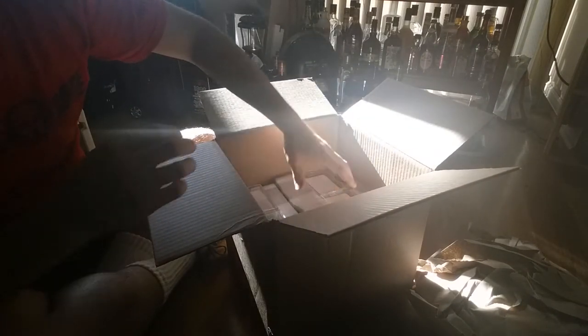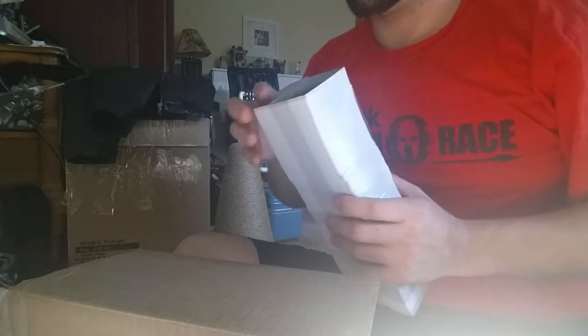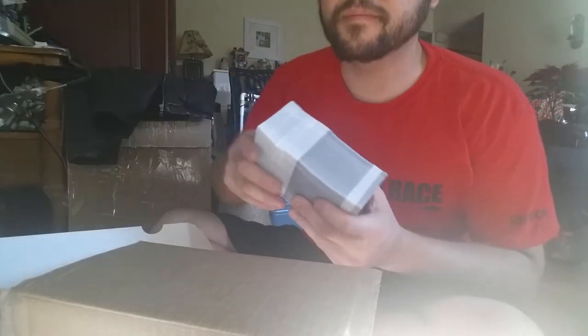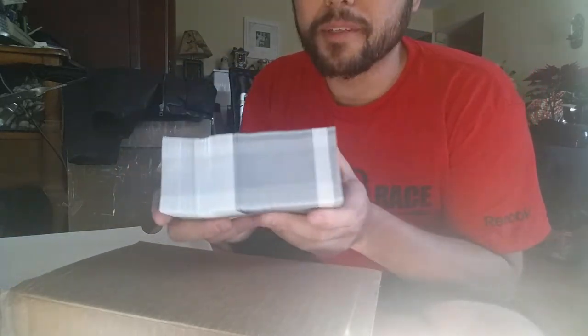I'll show you the inside. Let's see how the cards look individually — this is gonna be my set. Good lord, I'm afraid to break this open. Okay, so they're broken up into two.